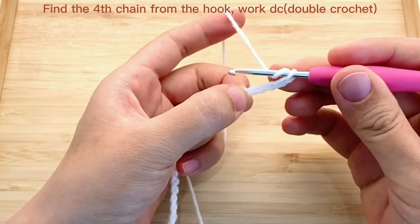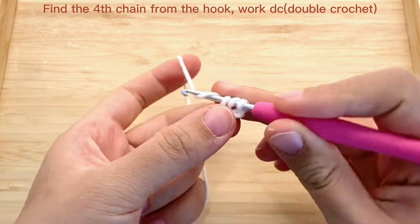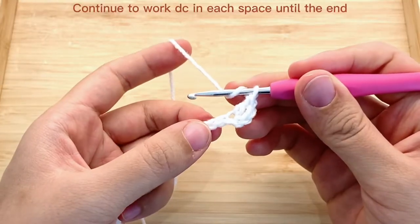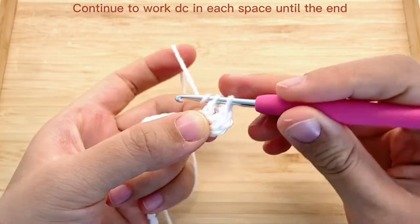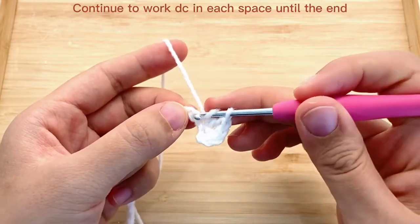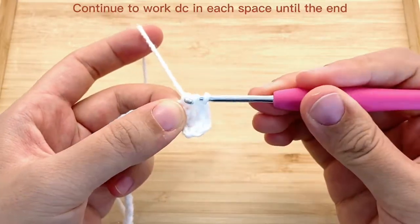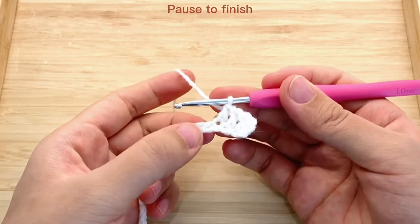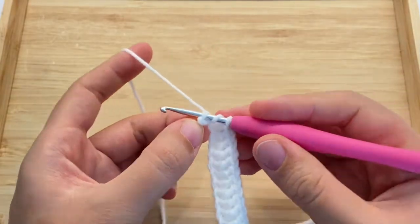Now we will find the 4th chain from the hook and work 1 double crochet. Then we just continue to work double crochet in each space until the end. Here we come to our last double crochet, and we will finish this and cut off the yarn.